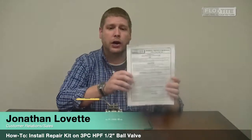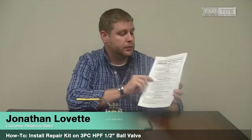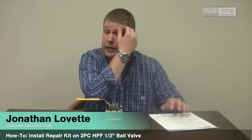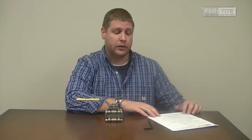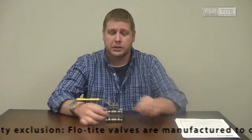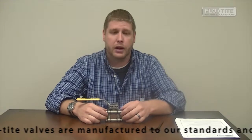First of all, I'd like to show you this is our IOM. First you need to read this and understand this. This can be obtained from our website at www.flowtide.com — we have this available on all our valves. Please read and understand this, and also use all safety precautions before you actually attempt to change anything with our valves.